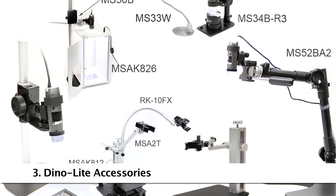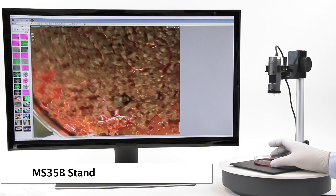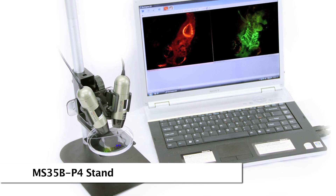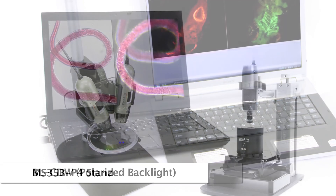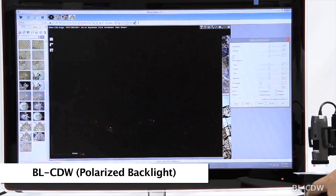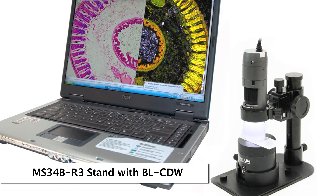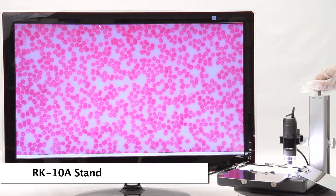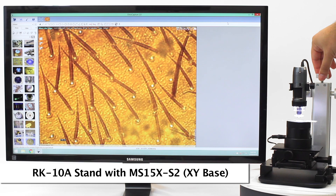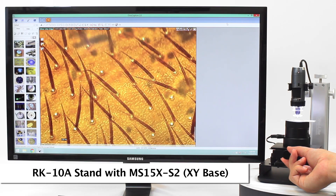There are many compatible and recommended accessories. The MS-35B is a tabletop stand with fine adjustment. The MS-35B P4 version is made for dual comparison. The BLCDW is a backlight with dark field and bright field modes. The MS-34B is a compact and portable stand that can pair easily with the BLCDW. The RK-10A features a quick release button and fine adjustment for smooth use. The X-Y base provides precise X-Y adjustment, which can help greatly under magnified views.